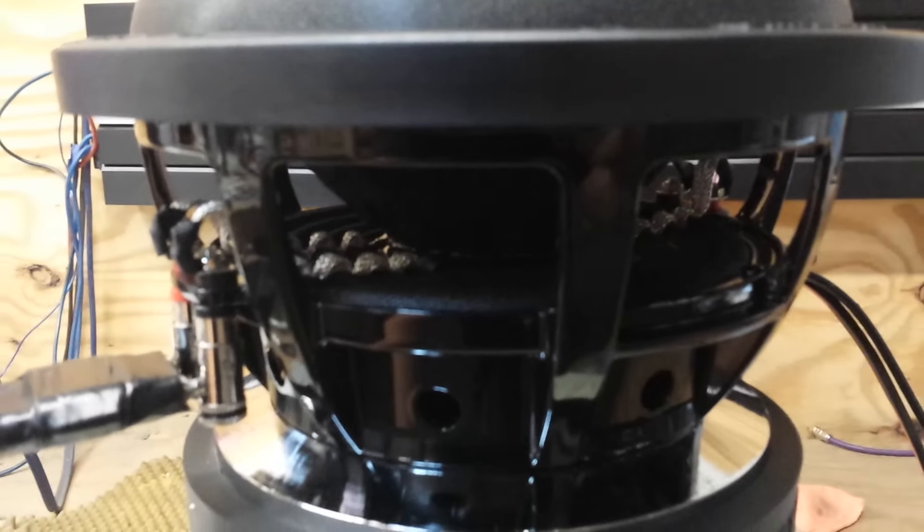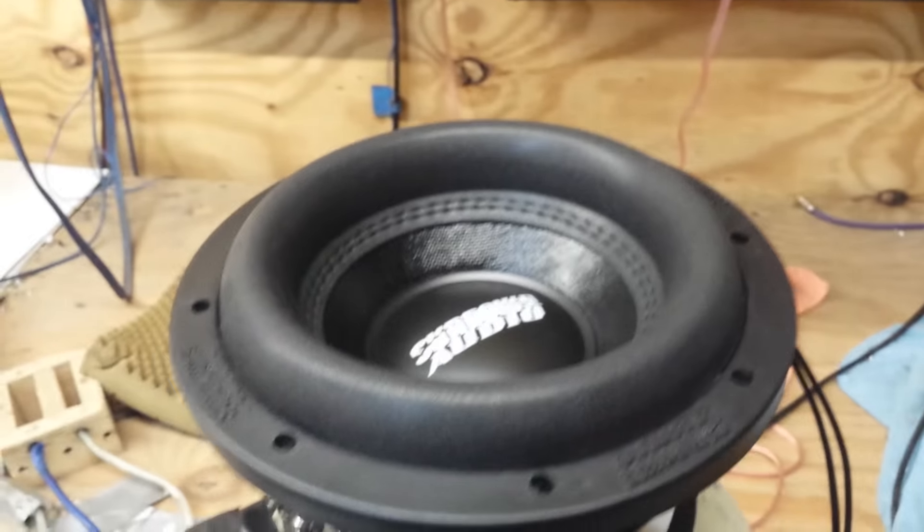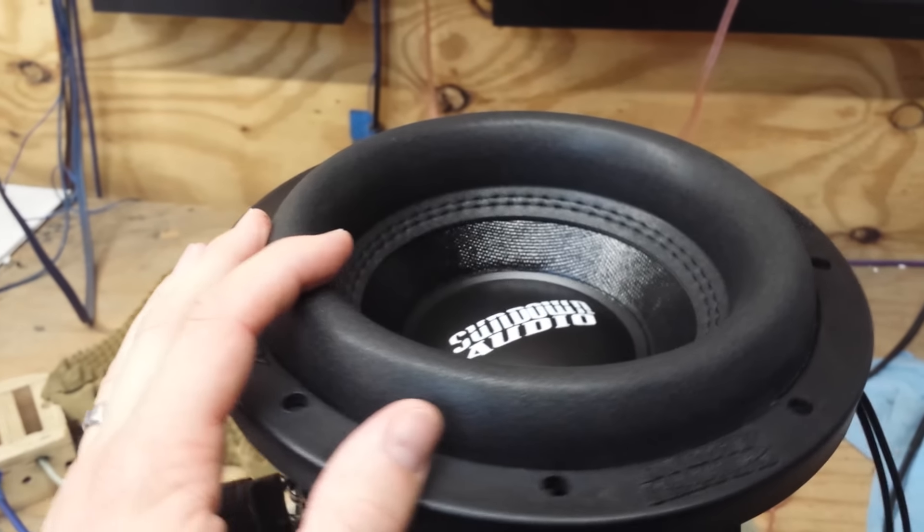It has standard XL tinsel leads. It has a newly tooled surround, very similar to the Mega Roll V2.